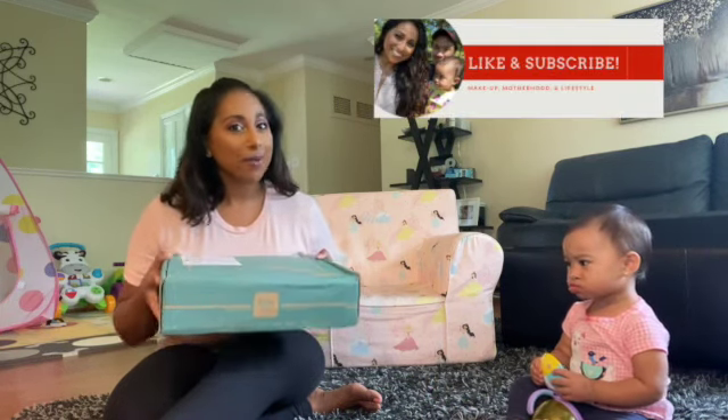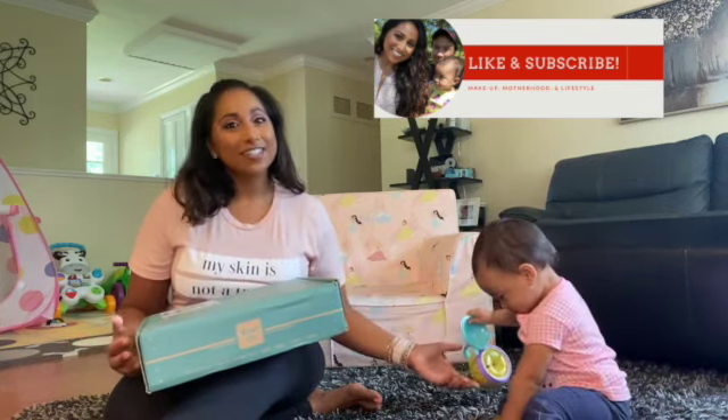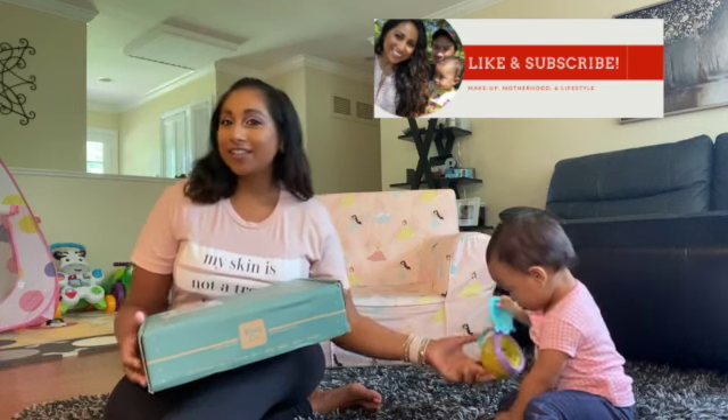Before we get into the box, I definitely want to remind you to stick around here. Not only do we do unboxings, we have some baby things, some mommy things, some life things, some wife things. So definitely stick around by subscribing, and if you like this video and want to see more unboxings or anything we have to offer, definitely like this video.